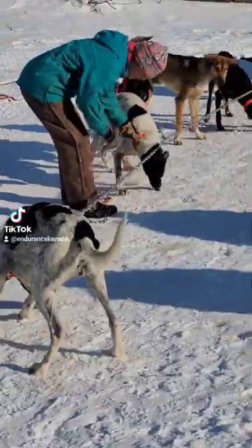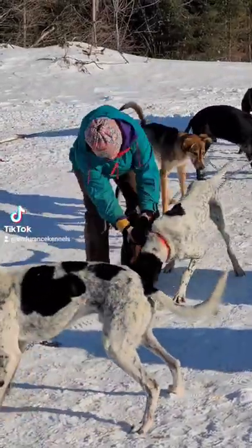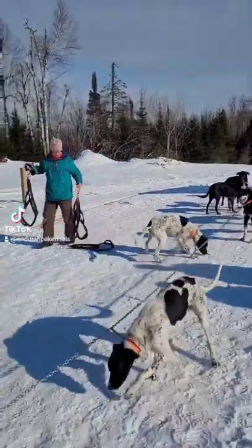This is our picket line where the dogs are set up in the order that they run, so it's fast and efficient to get them set up and over to the gang line.